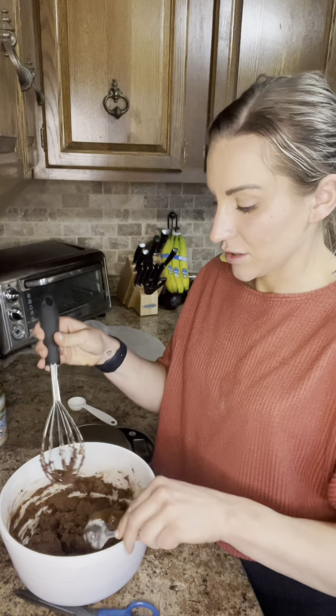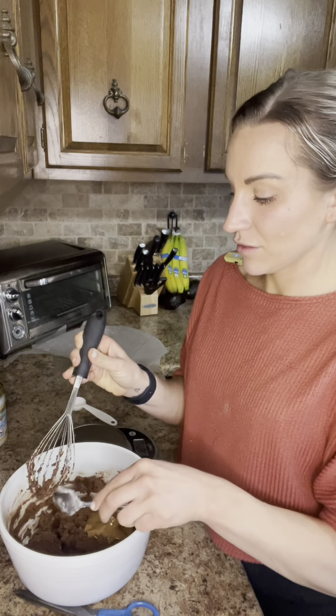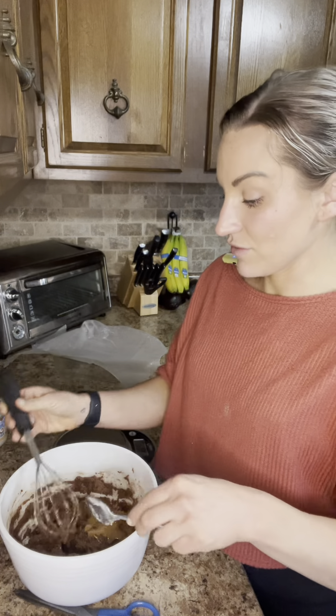I'll put the actual original recipe on the post, and also post what I did — because this should be made with PB2, but we don't have that, so we're just going with the flow right now.